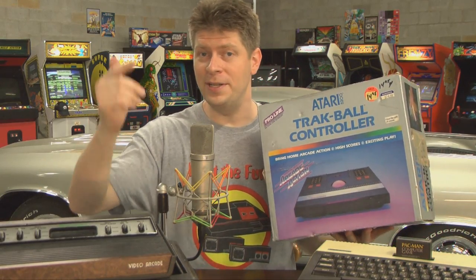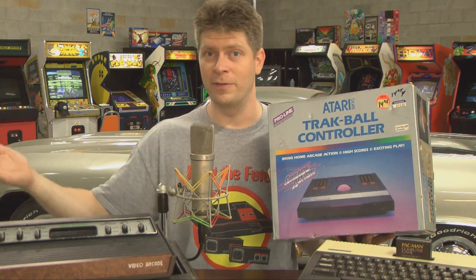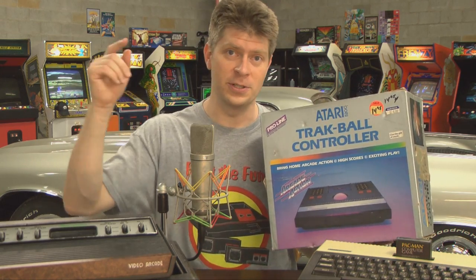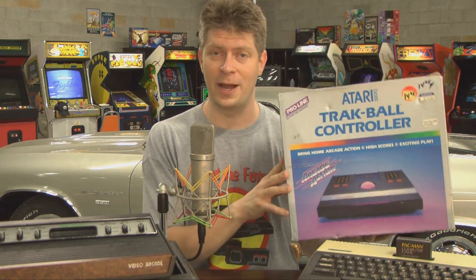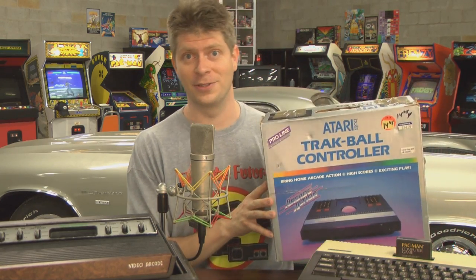Welcome to Classic Game Room. You don't need to have a Space arcade or a Centipede arcade machine to enjoy one of the greatest video games in existence, because you can play it on your Atari 5200 with the trackball controller. But is it as good? Let's find out.